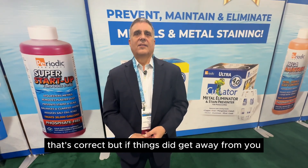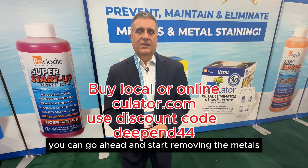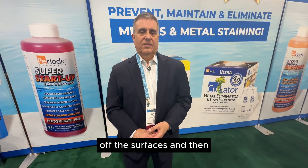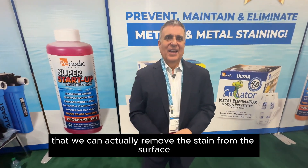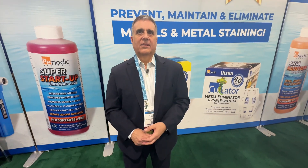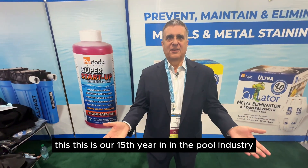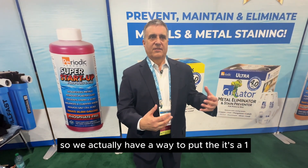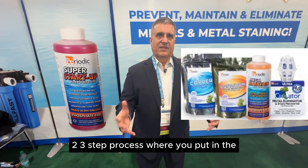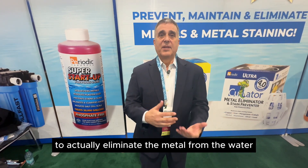But if things did get away from you and you realize you have metals because you now have a stain, you can go ahead and start removing the metals, but you have to do a treatment to pull the stain off the surfaces. There are many products in the See You Later, Periodic Products, Regal, and Easy Chlor brands that can actually remove the stain from the surface and then pull it out using See You Later. We've been doing this 15 years. We started with the polymers and then went to the stain kits — a one, two, three step process where you put in the ascorbic and citric acid plus the sequestering agent and you can take the stain off, then use one of our ultras to actually eliminate the metal from the water.